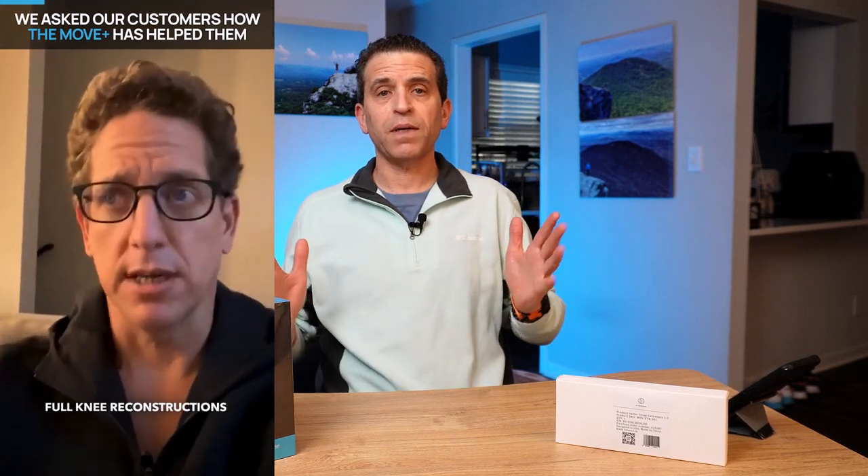They did send me a unit, which I look forward to using and seeing how it works. The testimonials that I'm seeing are really fantastic. This video is going to be just the unboxing as an introduction for those that haven't heard about it. I'll be sure to put my referral link, which is also a 10% discount code, in the description as well as in the comment section.